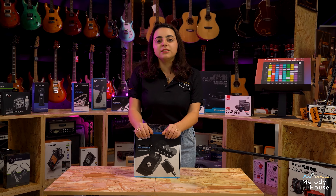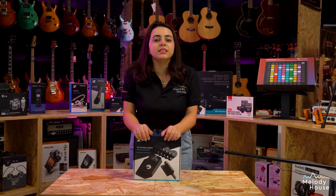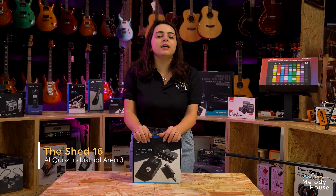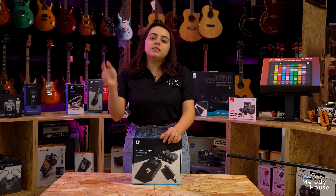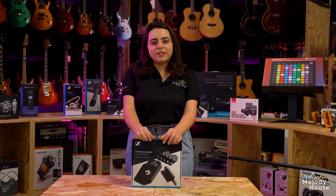That was Sennheiser's XSWD pedal board set. If you wish to buy it, visit us here at Melody House, The Shed, Alcouz, or shop online at MelodyHouseMI.com. Don't forget to subscribe to our channel below and follow us on Instagram and Facebook. See you guys soon!